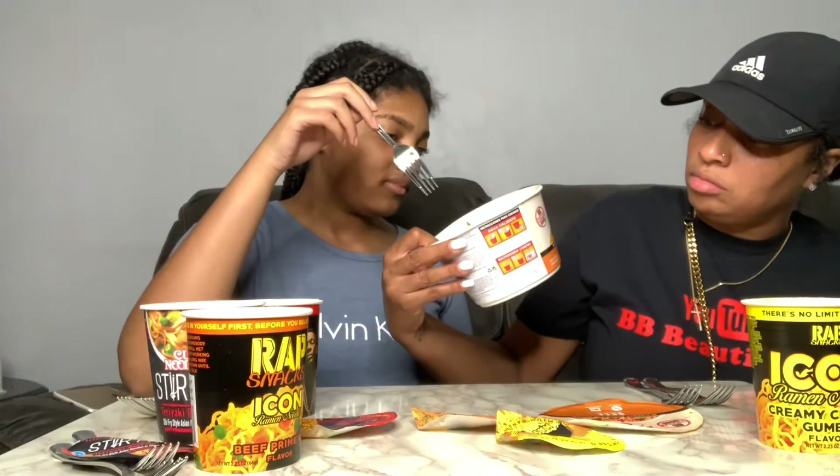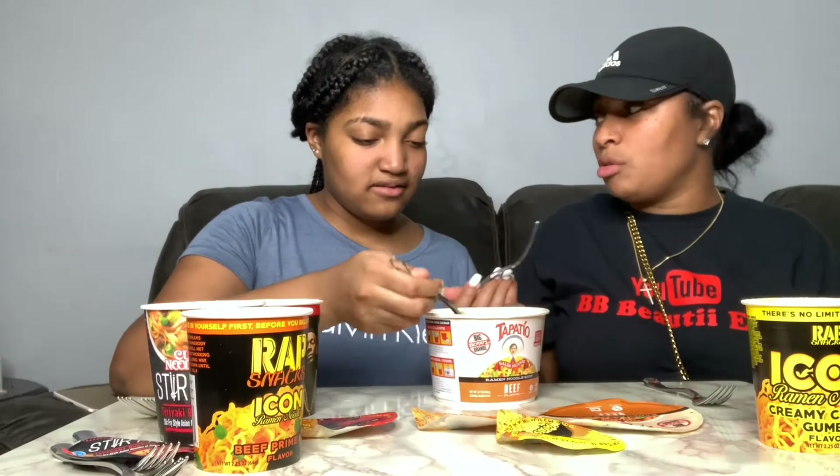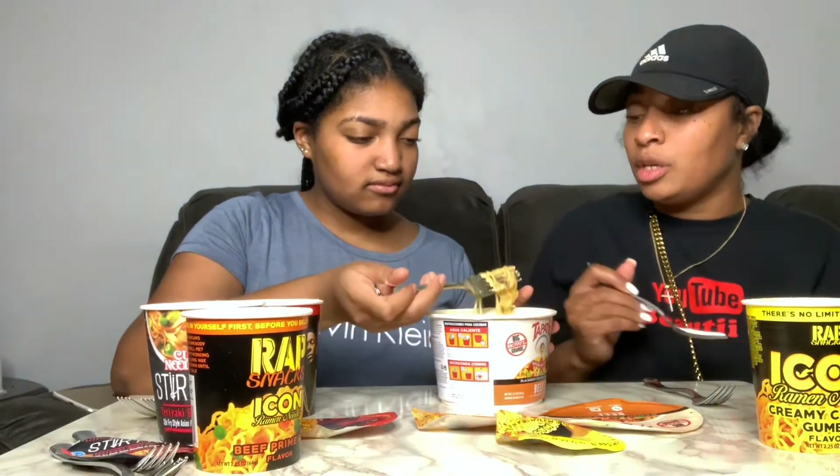When I got this I thought it was different — like I thought there was actual meat in it because it said beef. But it's beef flavor, not beef added. Right now as she's stirring it up, the noodles look like regular noodles. It smells really spicy and it smells really good too.